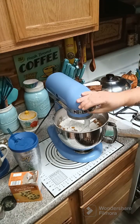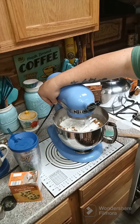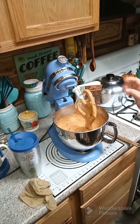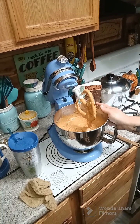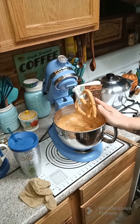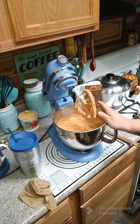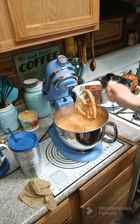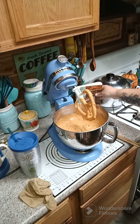Now we're going to mix this until it's combined. Once you get it all mixed up, you're going to need two loaf pans — go ahead and grease them. We are going to set the oven to 325 degrees and cook these for about 70 to 75 minutes. We're going to get ready to load our pans in.